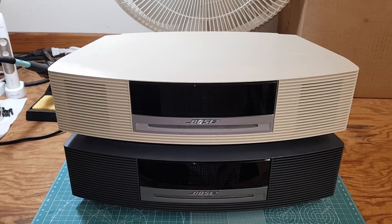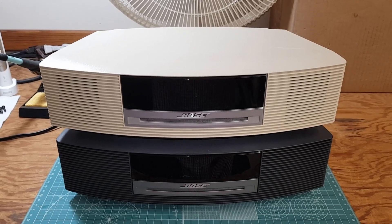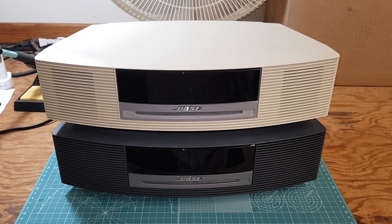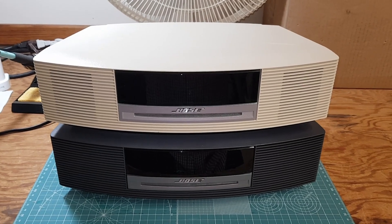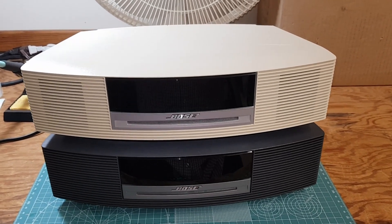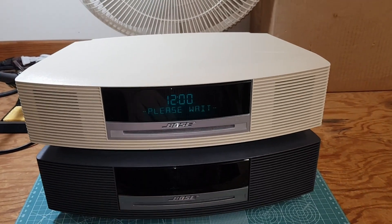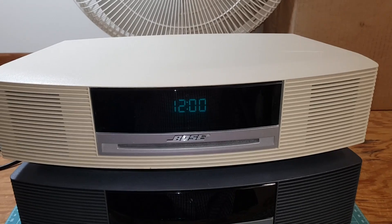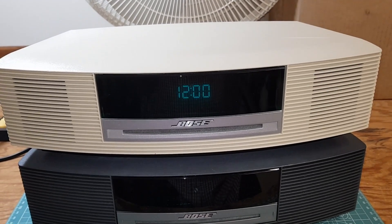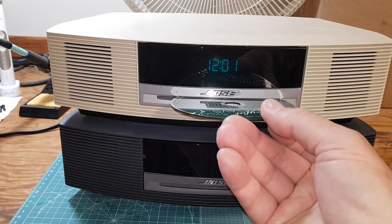I have a couple of Bose CD radios for repair. They both come from Goodwill — I paid less than 20 bucks for each, and they have the same problem. When you turn on the power you get 'please wait' and this continues on for a long time.